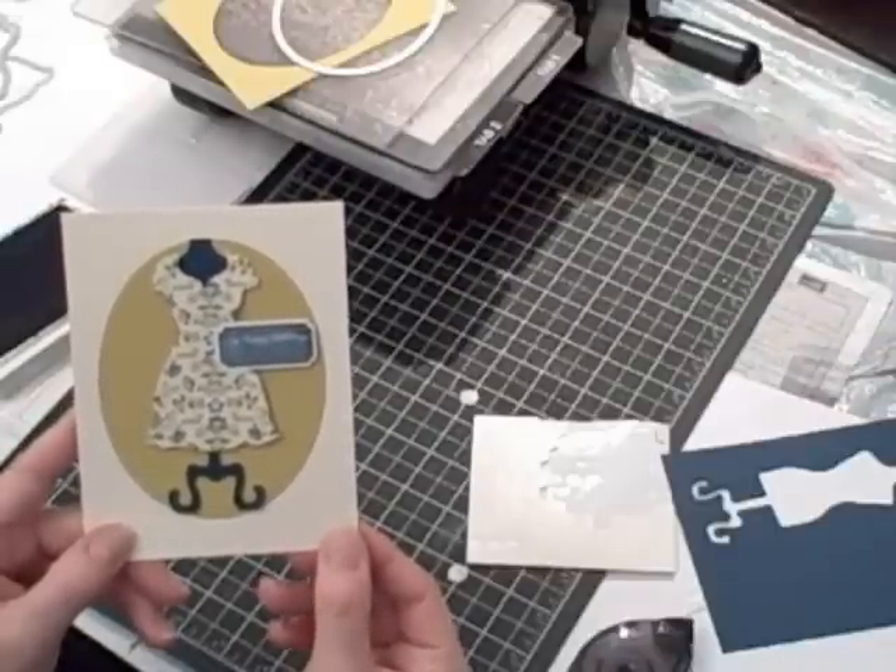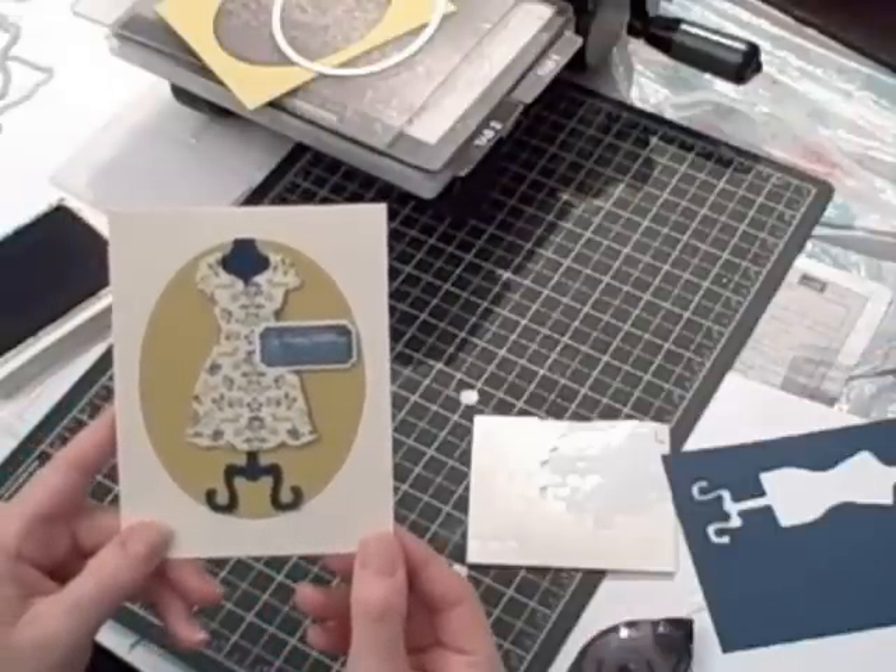I'm Terri, I am Nuts About Stamping. See you next time — bye for now!